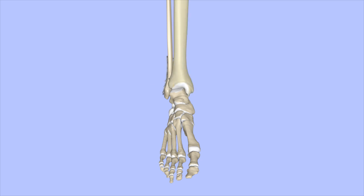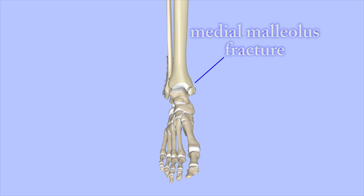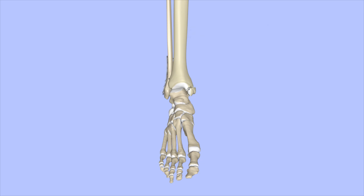Sometimes both the lateral malleolus and the medial malleolus are broken. This is known as a bimalleolar fracture. If the medial malleolus is broken as well, the medial malleolus fragment is pushed back into place. Screws are used to hold the fragment in place, and sometimes another plate is used for more stability.